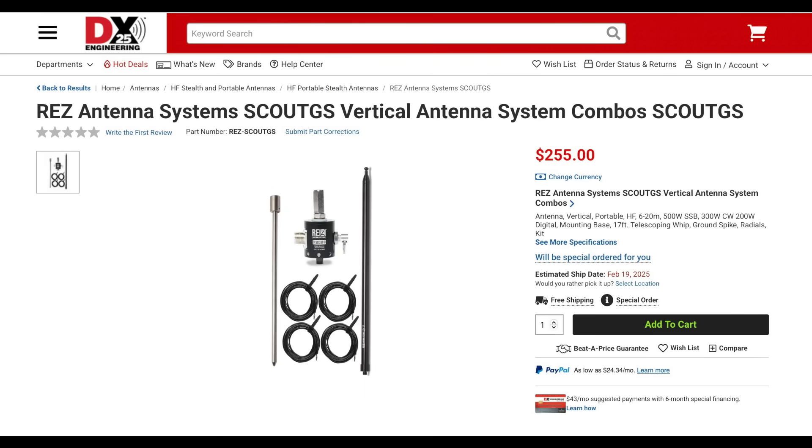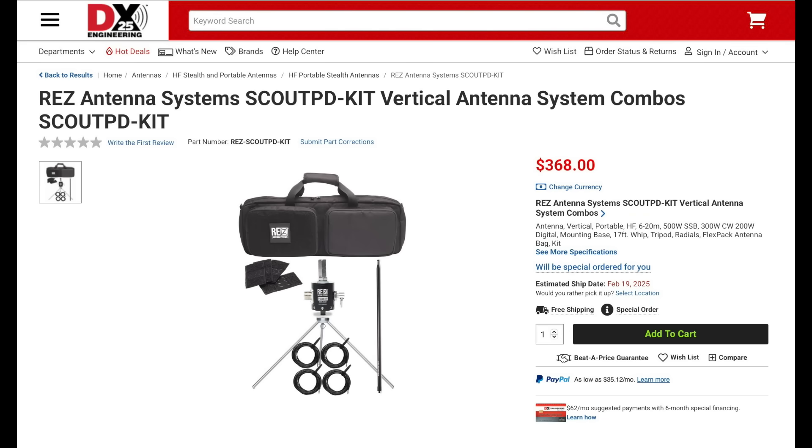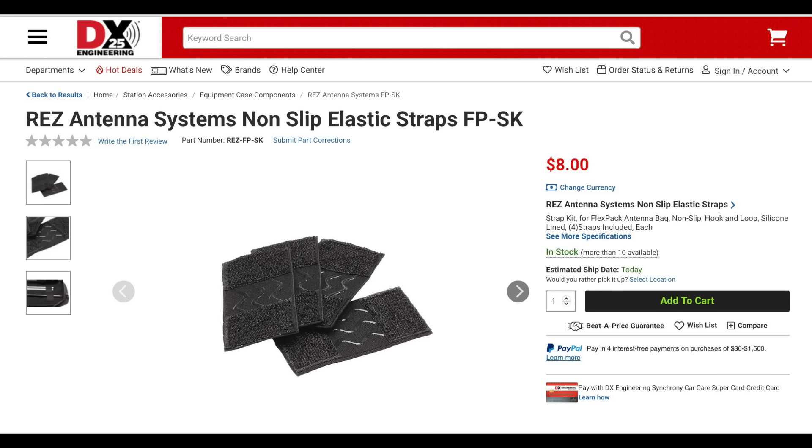New from Res Antenna is the Scout GS Vertical Antenna System. This portable antenna will work from 20 to 6 meters and can handle up to 500 watts on sideband, 300 watts on CW, and 200 watts on full duty cycle modes. This antenna is available in several configurations, including with a spike mount or aluminum tripod mount, and is also available with the FlexPak antenna bag. The Scout comes with the mount, mounting base, 17-foot whip, and four radials. Res also sells the FlexPak with non-slip elastic pads separately. Look for a review video on the Scout GS soon.